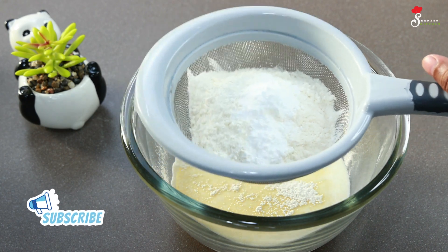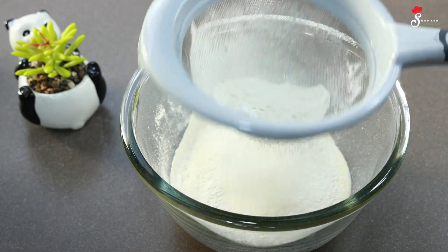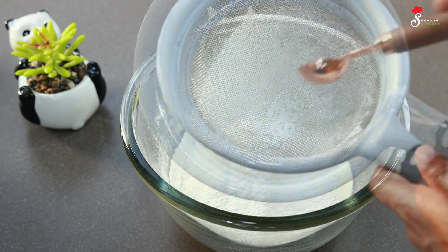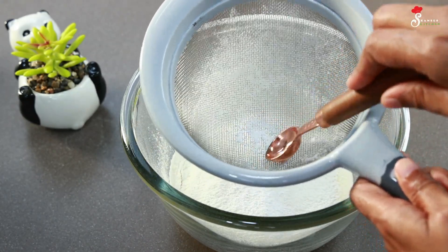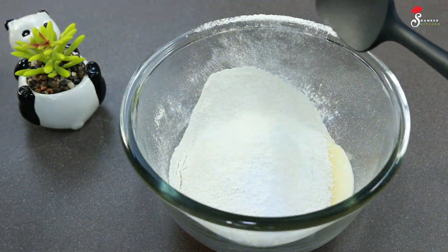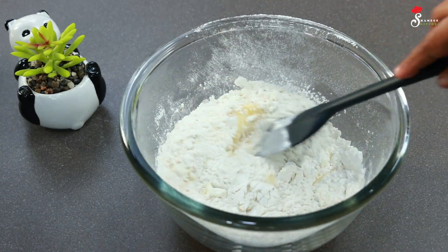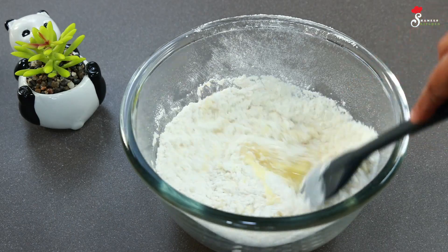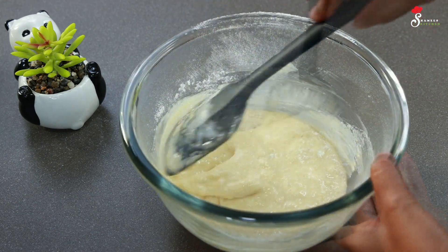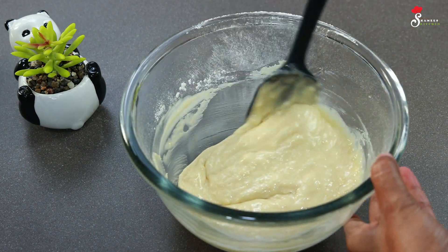Then we will add 1 teaspoon. We will use baking soda in a bowl. One spoon will be done. Mix it and mix it in. Make sure to blend it in a good amount. We will mix it with a spatula to get a very soft batter.